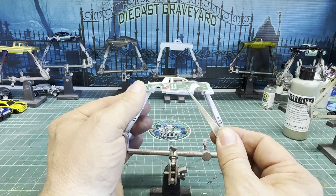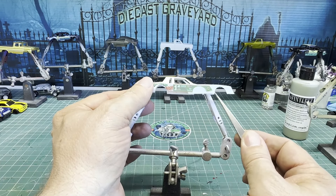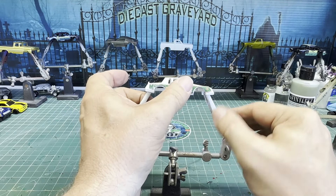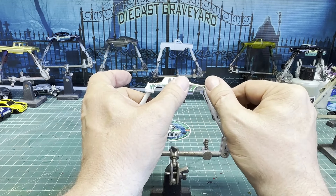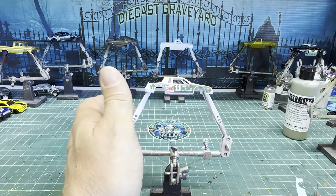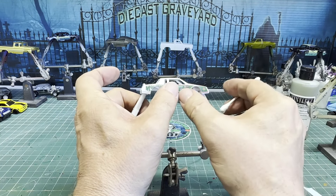I made these decals myself and printed them with my iColor 560 printer. Although it's not necessary to do a white underprint on these decals since the car is white, I still did the white underprint and they turned out really good — I was very pleased.